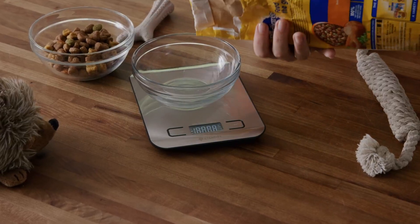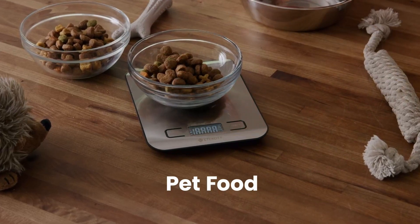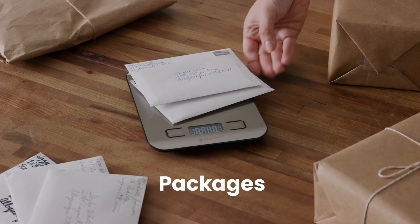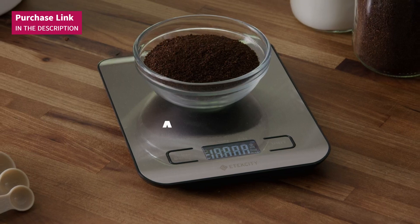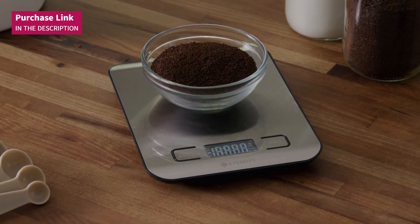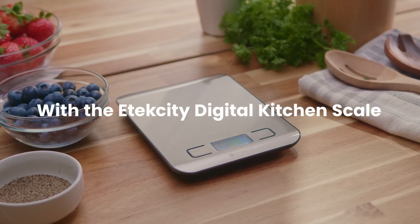If you forget to turn it off, the automatic shutdown after two minutes of inactivity preserves battery life. It includes two AAA batteries so you can start using it right away. The Etexity Scale is a must-have tool for any cooking enthusiast, whether you're a professional chef or someone following a precise diet. Your kitchen deserves this level of accuracy and practicality.